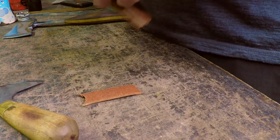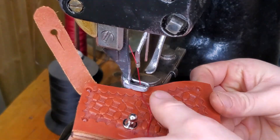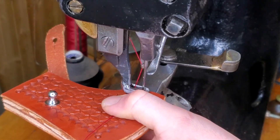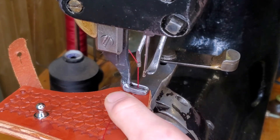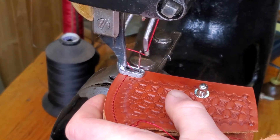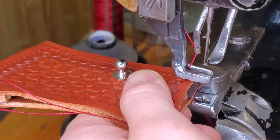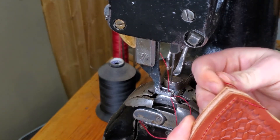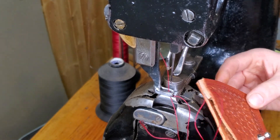Time to sew it. Here we are on the union. We're going to throw a few stitches in here, got it all set up. Just gotta triple back these stitches here, trim it, oil it, rub and dye it, and it's done.